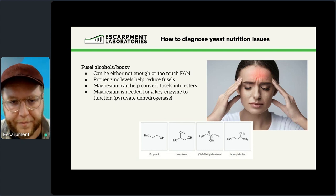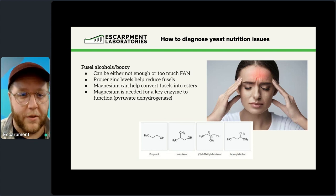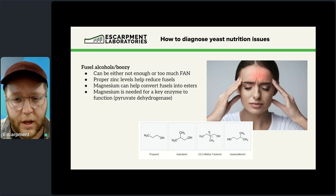And then there are fusels — a boozy flavor that can give you a headache and a worse hangover — which is another topic related to yeast nutrition.